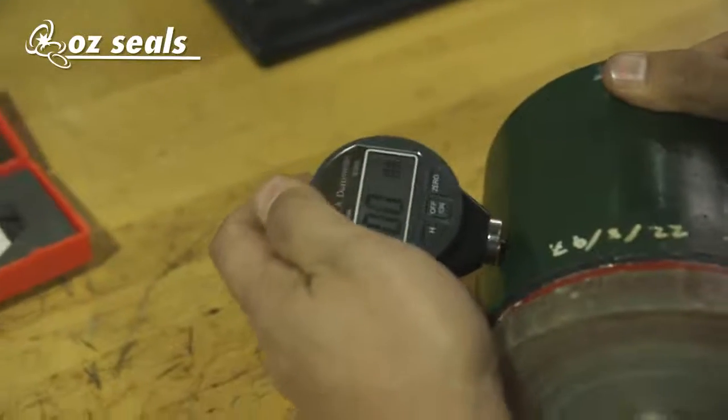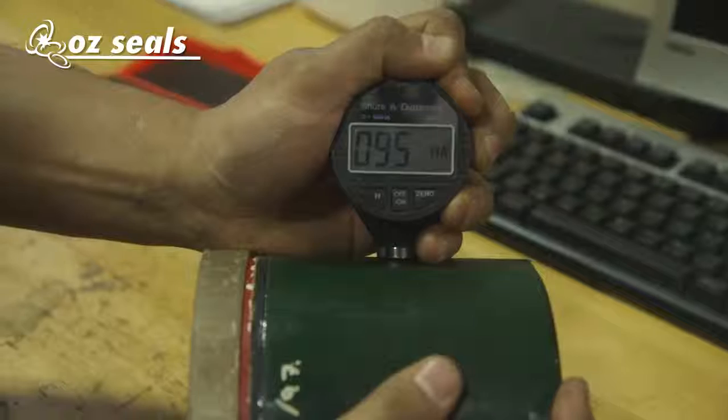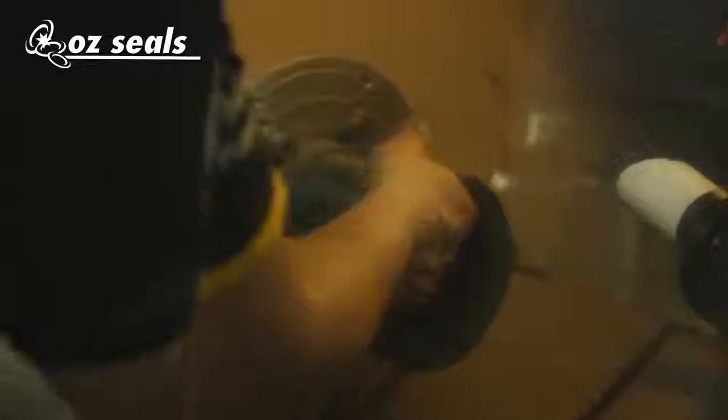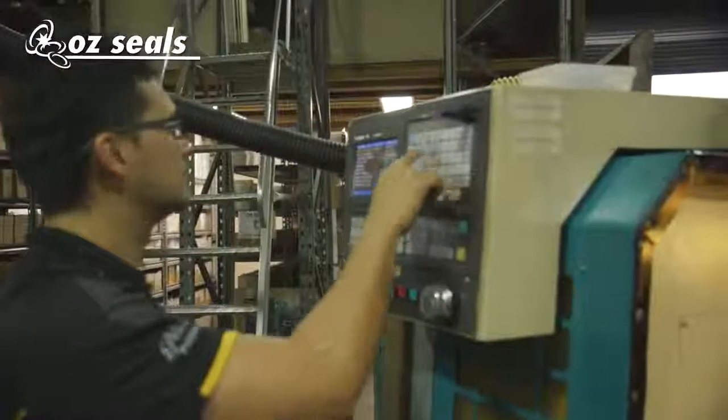What we're going to do is measure the hardness of this material and also make a seal out of this material, just to show you the actual properties of the material itself inside of this billet.